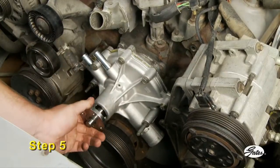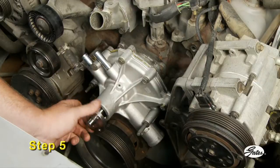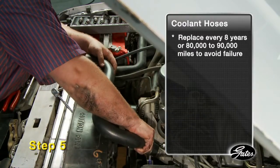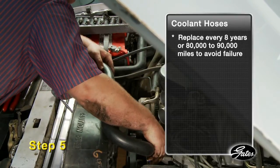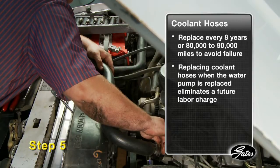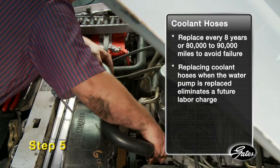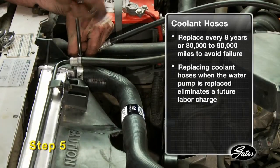Step five: check the pump to make sure it rotates freely. Hoses and belts should be inspected for wear and replaced as needed. Radiator hoses should be replaced every eight years or 80 to 90 thousand miles to avoid failure. To save money, replace the coolant hoses when the water pump is replaced since there's no additional labor required. Eliminating a future labor charge will more than pay for the cost of the hoses now.